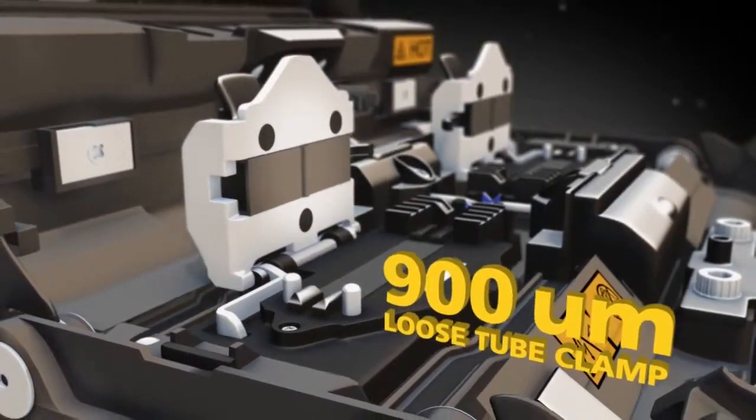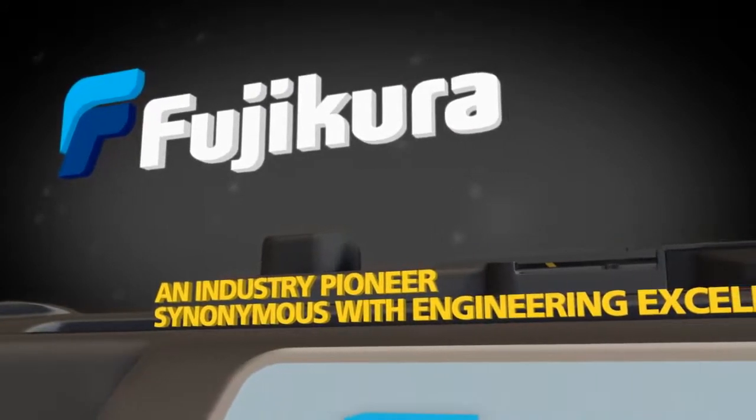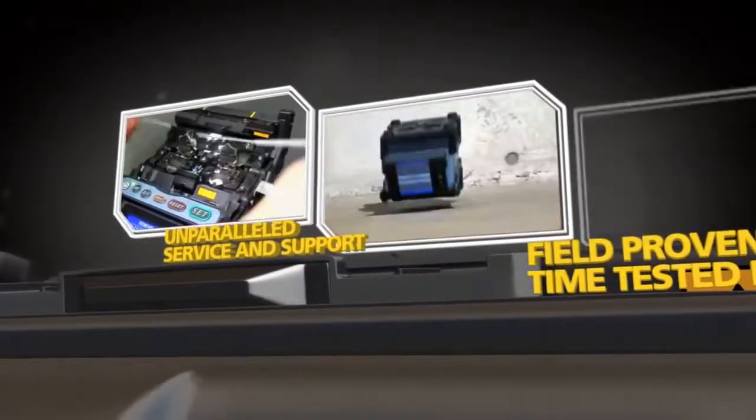Fujikura, an industry pioneer synonymous with engineering excellence, brings you unparalleled service and support and field-proven, time-tested equipment.